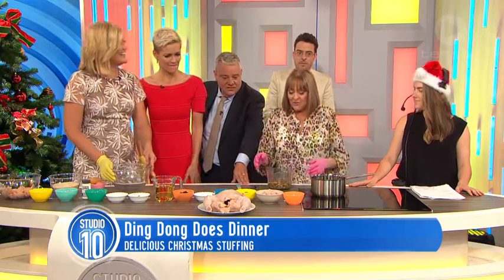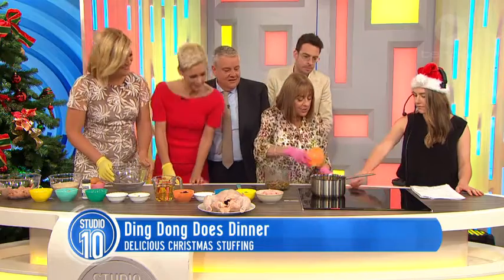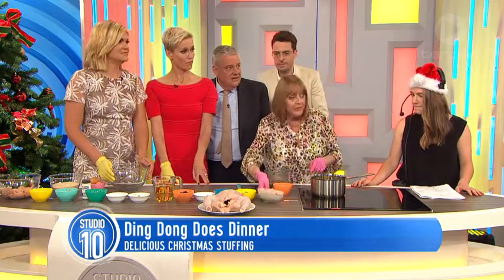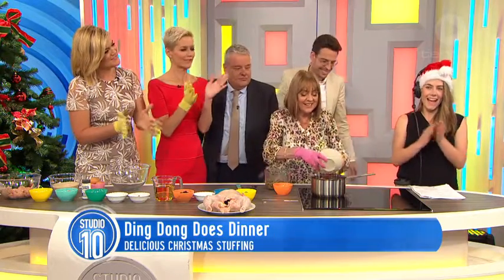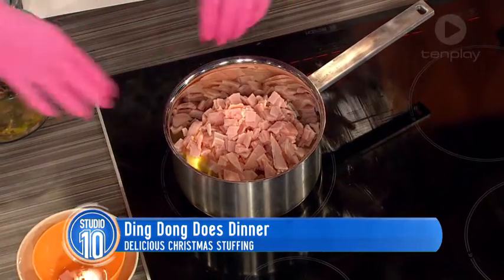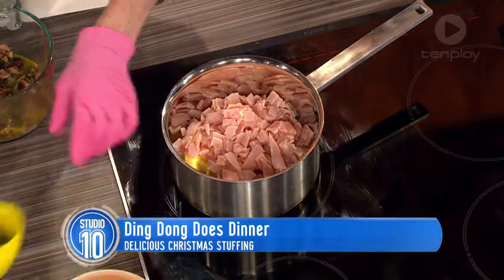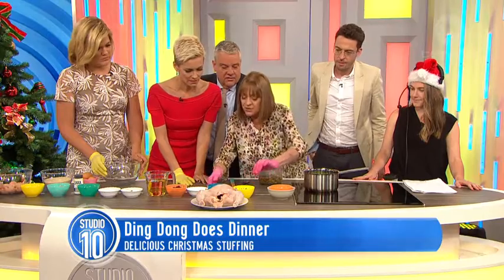That's the name of my cat. Right, now we put a tablespoon of butter in here. Now Loz, can you get that sizzling? Now we put six rashers of bacon, three shallots — chopped — and two sticks of celery.